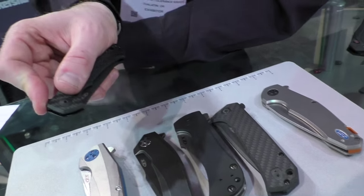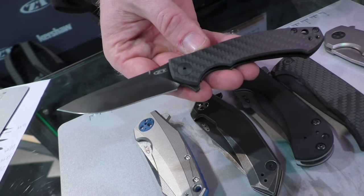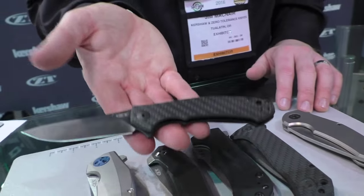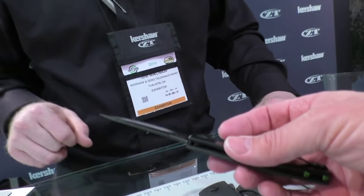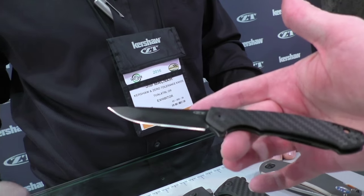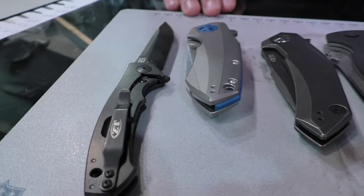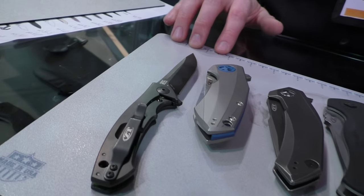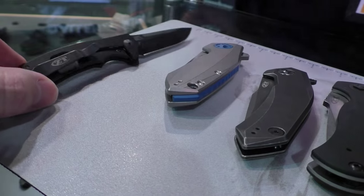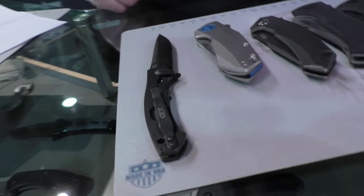Some of you may be familiar with our 0450 model — a Dmitry Sienkiewicz design. This is a new model called the 0450 CF. As the name implies, we've substituted the titanium front handle for a full carbon fiber handle. It's very, very light and comfortable — we think it'll be a real winner. Same titanium frame lock, stainless steel insert, all with a black DLC finish for a clean dark look. S35VN blade as well. MSRP of $225, still really reasonable for what you're getting.